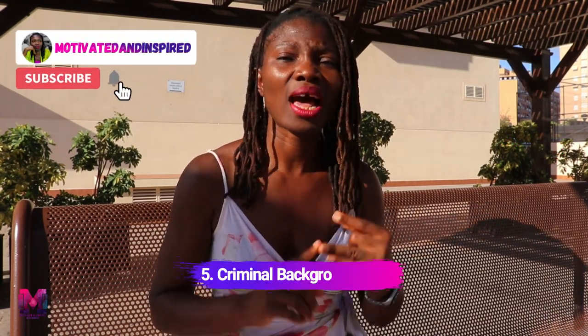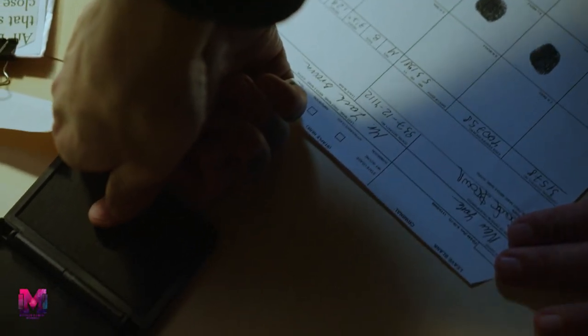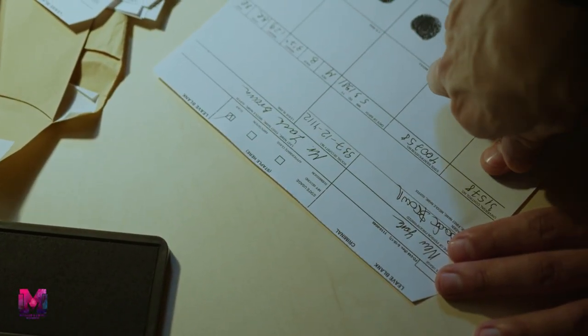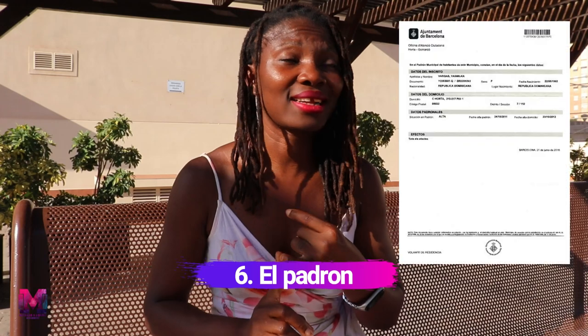You need to attach your passport, which must be very valid at the time of submission. You also have to submit a criminal background check. You need to do this from your previous country of residence — normally the country where you lived for five years — and if you have lived in Spain for a number of years before you got married, you will need to do it in Spain as well. You also need two very important documents: El Padrón, which is the registry of your address.